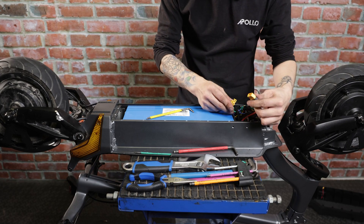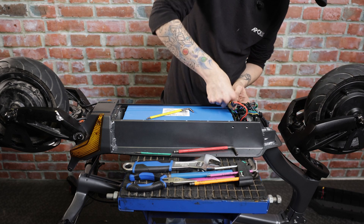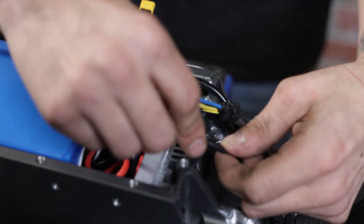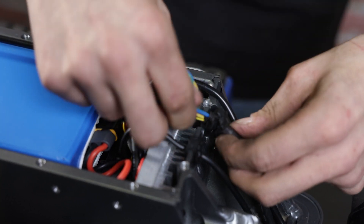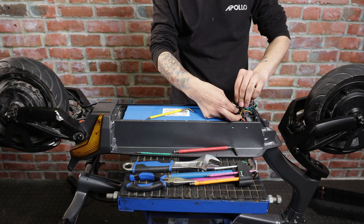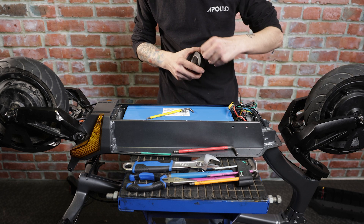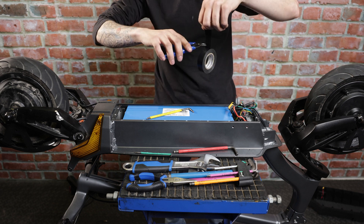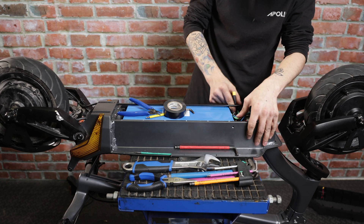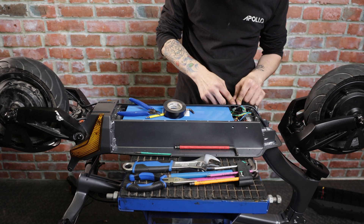Now go ahead and secure our battery back into our deck. Plug back in our battery. Place our charge port back in its spot with its gasket, same with the motor wires and the communication cable. We recommend adding shrink wrap or electrical tape to all of your connectors to help make sure they're secure and don't get loose. With all of this secured and back inside the deck, go ahead and start closing everything up and put our inner casing back in.